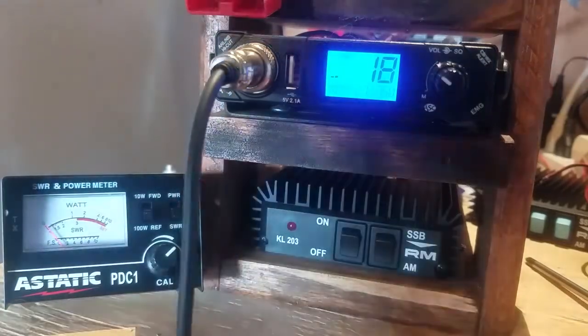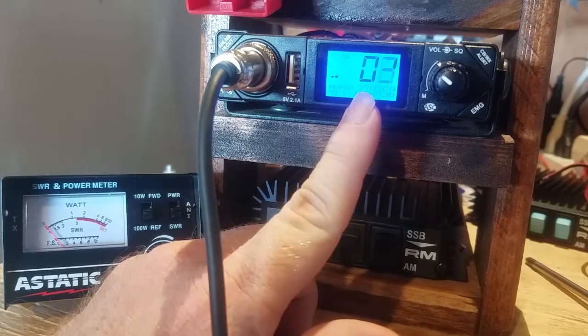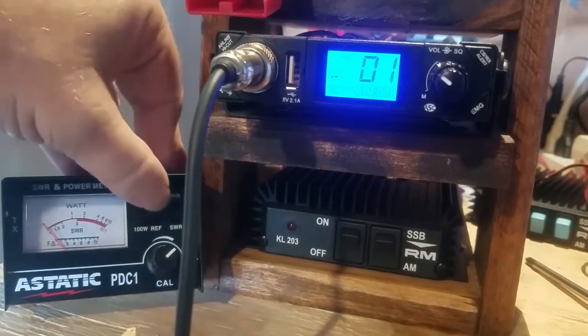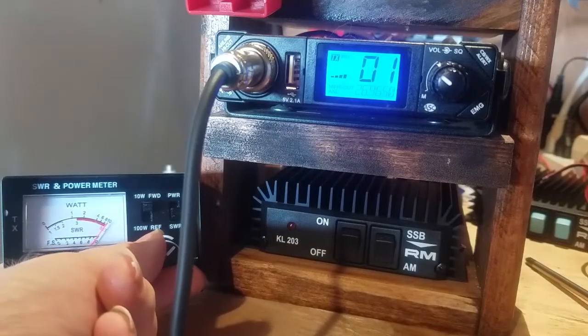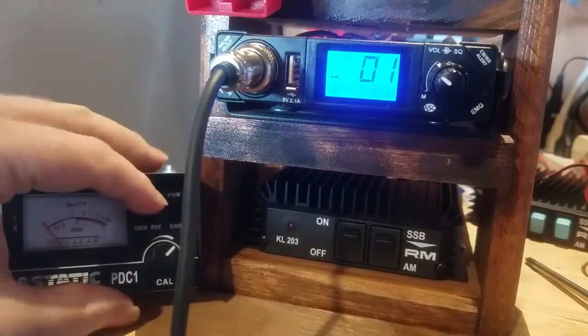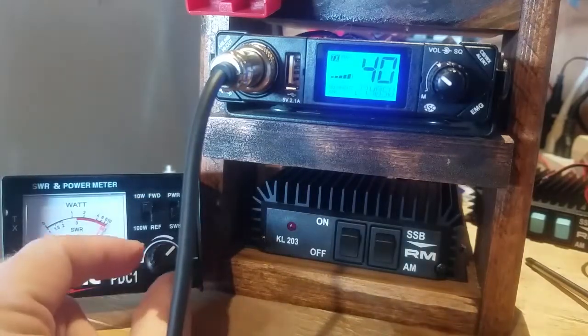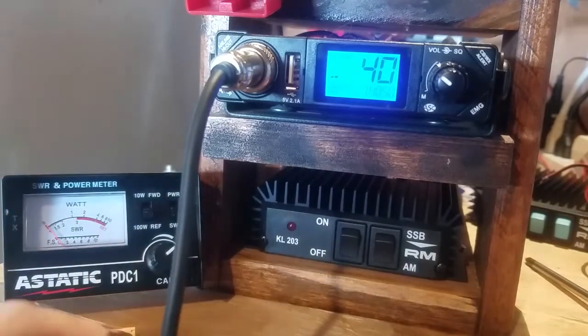If you want we can check the other channels — like go down to channel 1. At different channels you still have to set and adjust calibration, then switch to reflection — about 1.1 to 1.2. Let's see what happens on channel 40. Set the forward, adjust, then go to reflection — getting about 1.1, 1.1 to 1 on reflection. Not bad.